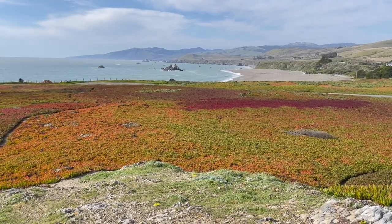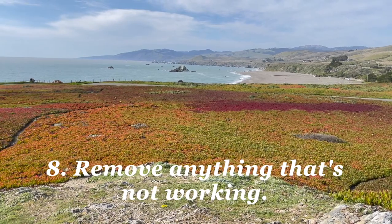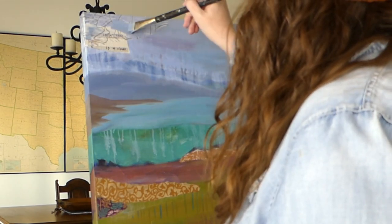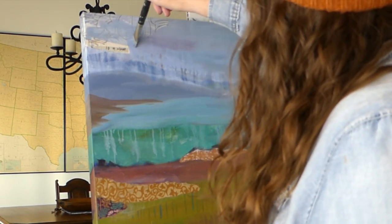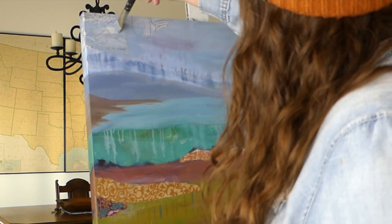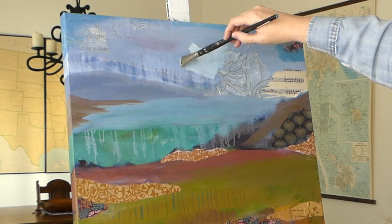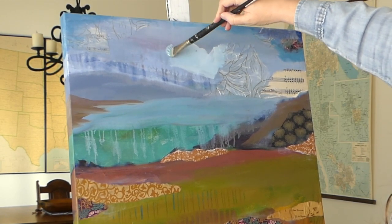Number eight — remove anything that's not working by painting over it. Remember to take lots of breaks and step back, change your perspective, and figure out what's working in a piece and what is not. If something isn't to your liking, layer over it, let it dry, paint over it.